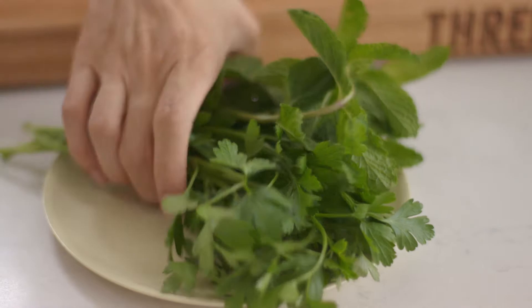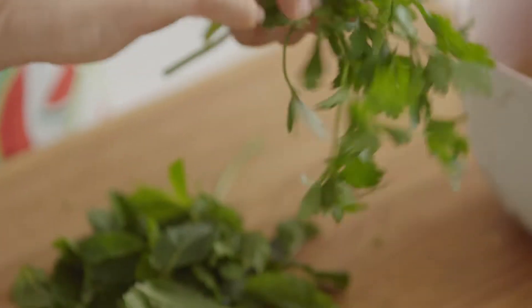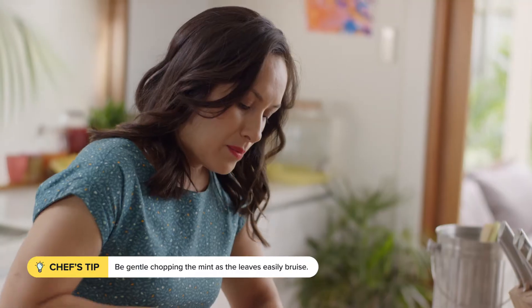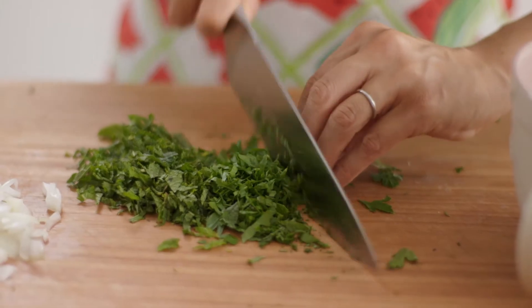I always like to add some green, especially in this dish. Mint goes really well with peas, and parsley is a good midway point. Finely chop the herbs, but mint tends to bruise very easily, so just be light-handed as the knife goes through the leaves.